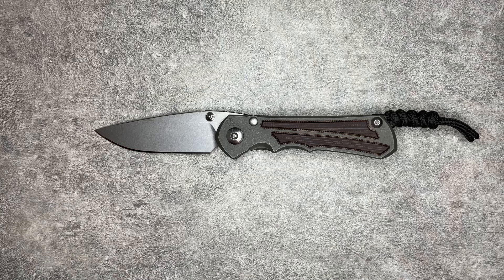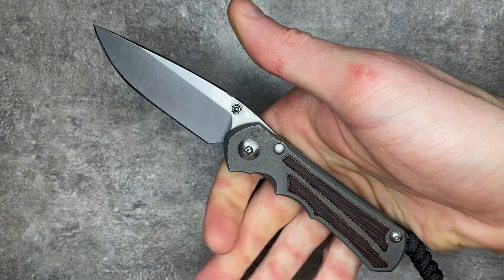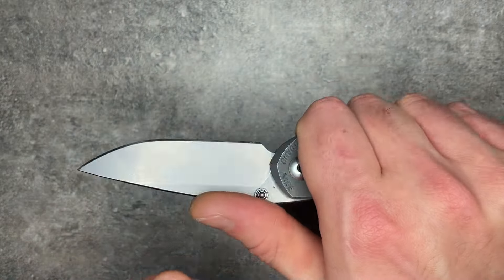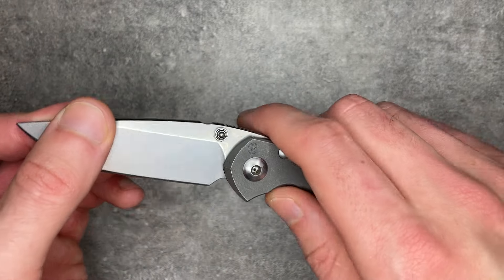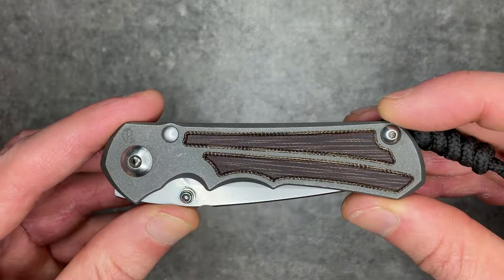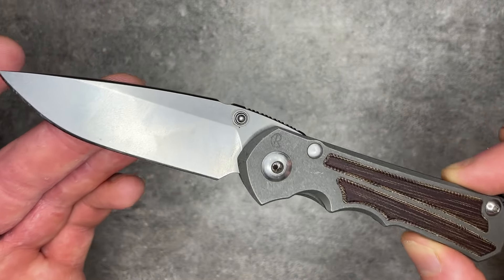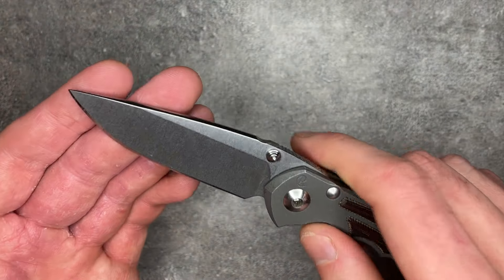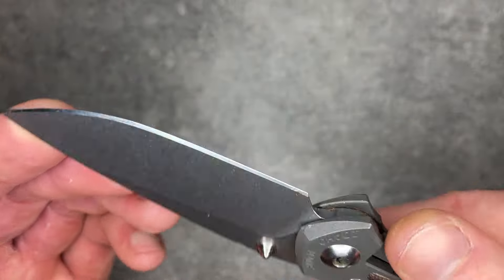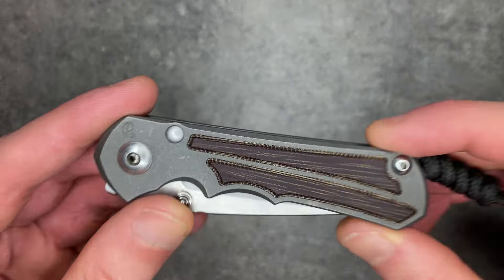The small Inkosi has the benefit of being very small, though the ergonomics take some getting used to. Once you do, you get a very stout little knife — similar to the Native in that it's a tiny knife that can punch way above its weight. Even more than the Native, this is a small knife I can push very hard. A conventional edge really shows off the best of the Chris Reeve grind.